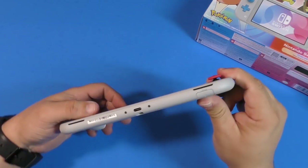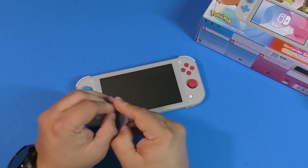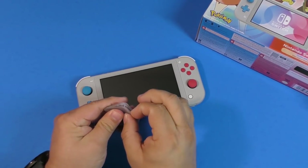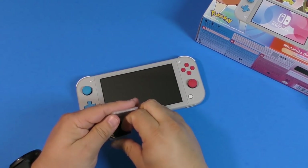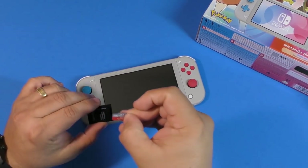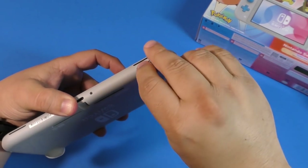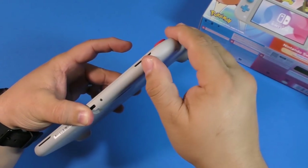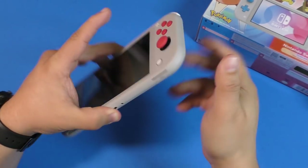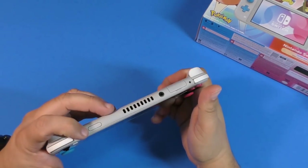Nothing really changed from the original Light. Down here at the bottom, let's go ahead and put a microSD card in — I'm going to use the same 200 gigabyte card I had in the other system. I'll go ahead and put it in so we can reformat it for this console. You've also got the speakers here at the bottom. Let's go ahead and turn it on.